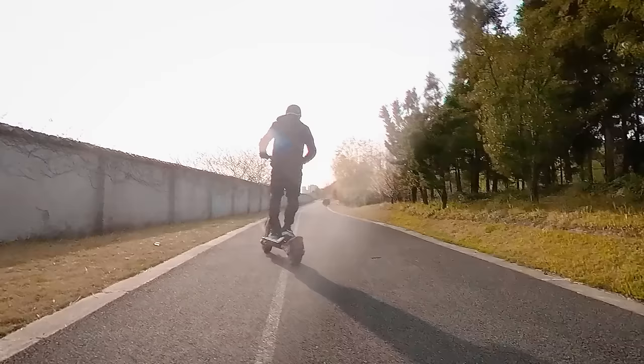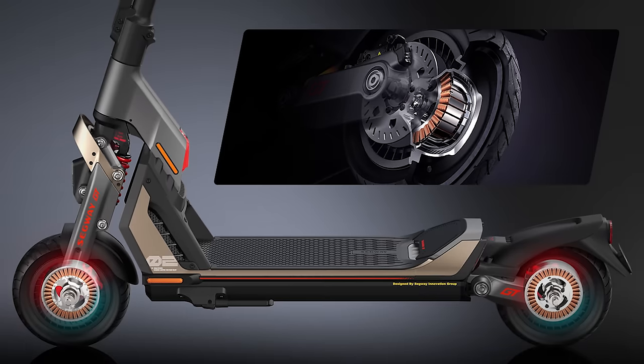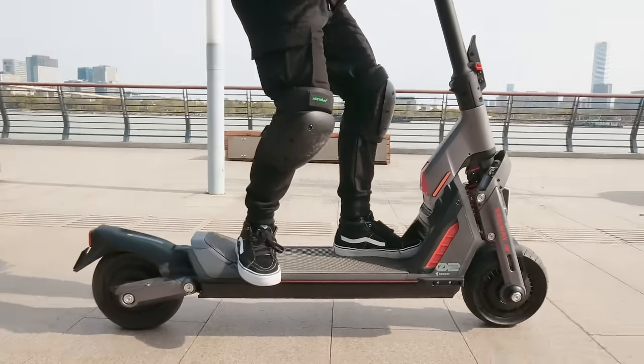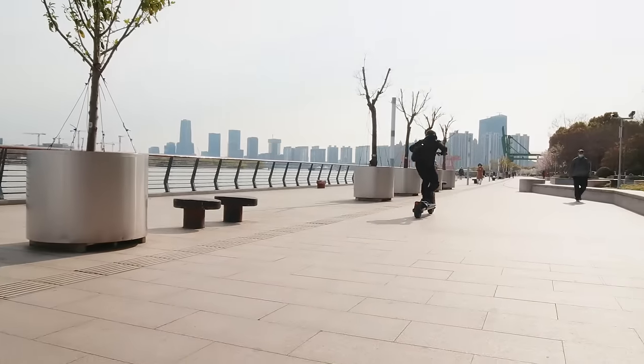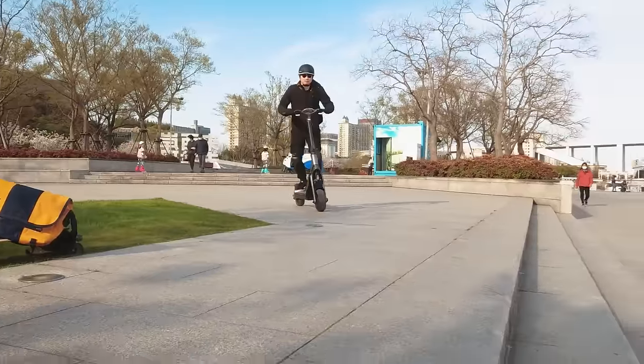Inside each wheel is a 1,500-watt motor which draws a peak power of 3,000 watts each. Segway claims it can accelerate a rider from 0 to 30 mph or 48 km/h in just under 4 seconds. Max has some experience building his own electric scooters and he was pretty impressed by the torque. We might shoot a video comparing the performance of this scooter and others down the road, so make sure you're subscribed if you want to see that.